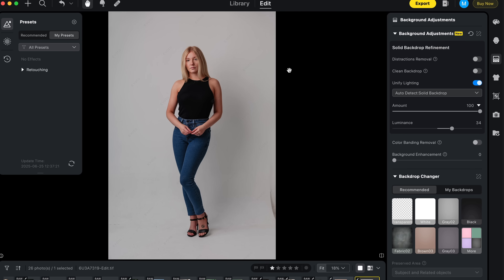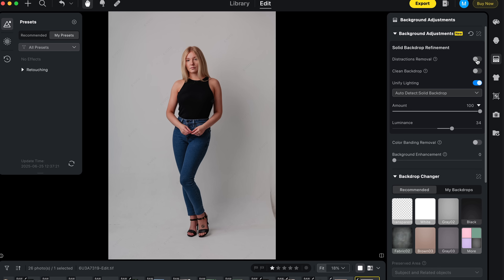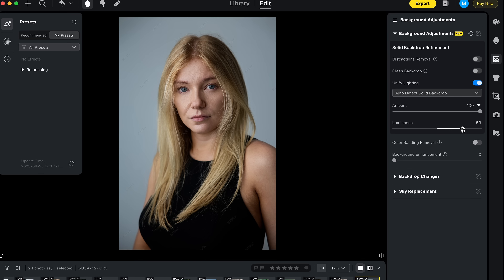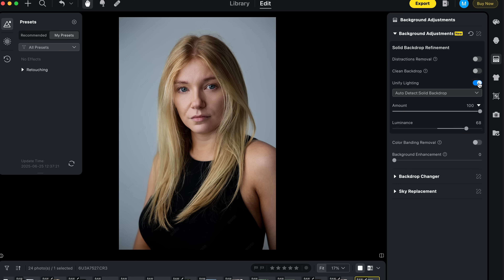The backdrop tools in Evoto are honestly the best I've used. For studio work you can easily clean up cluttered backdrops and remove distractions in just a few clicks. There's also a unify lighting slider which helps even out lighting across the background — great for situations with uneven shadows. Personally I'm a bit lazy in the studio and often just use one light, so this tool has been really handy for giving a more professional look, making the image look like you've lit the background.